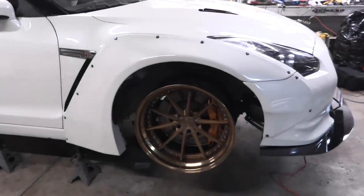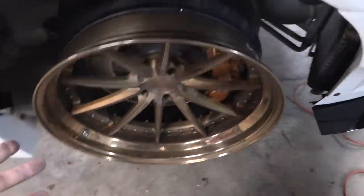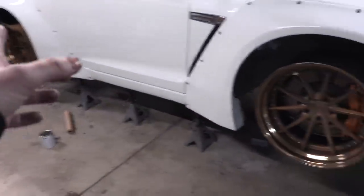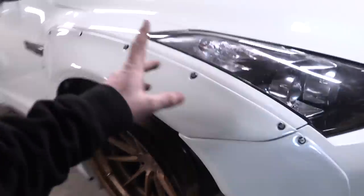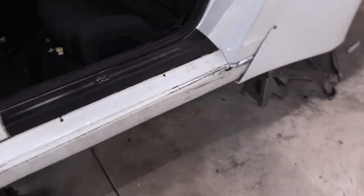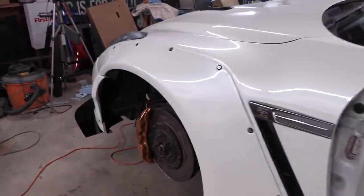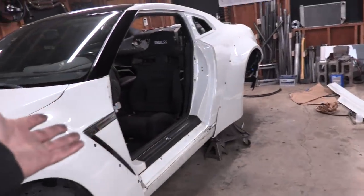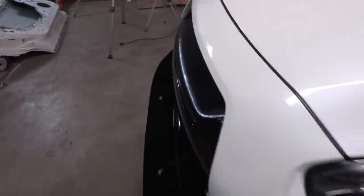We got the front passenger side on and did a test fit with the wheels. A lot of people have been commenting about the wheels in the background - we only have two right now, the other two are being remade. But the front and rear sides are both done. The side skirt still needs to get cleaned up, but it will soon. We have successfully wide-bodied the GTR, and I think we saved about $22,000 by buying our Liberty Walk kit from a third party.